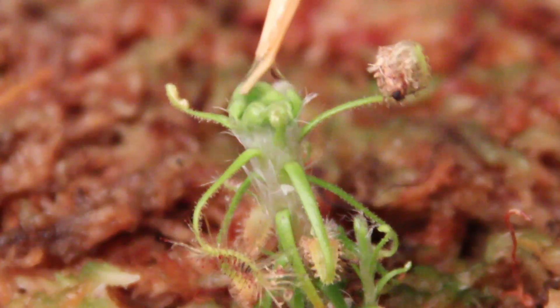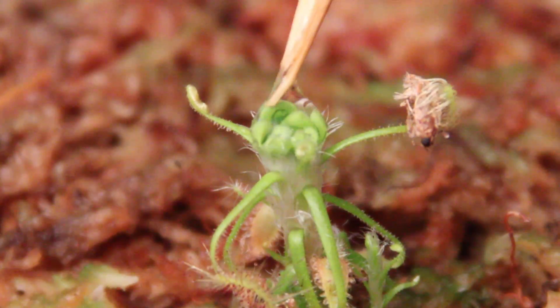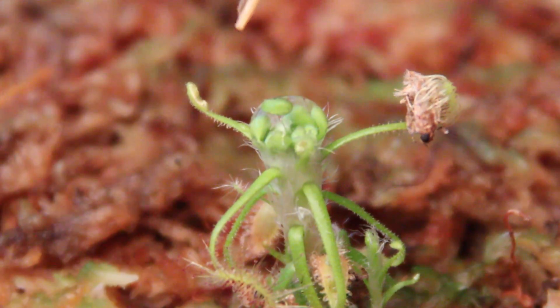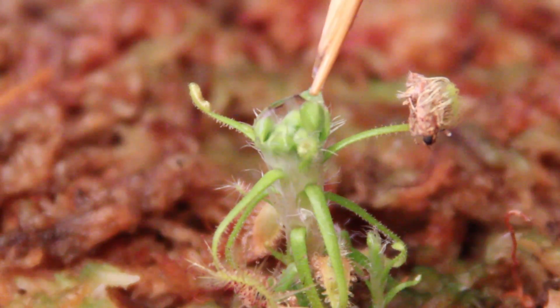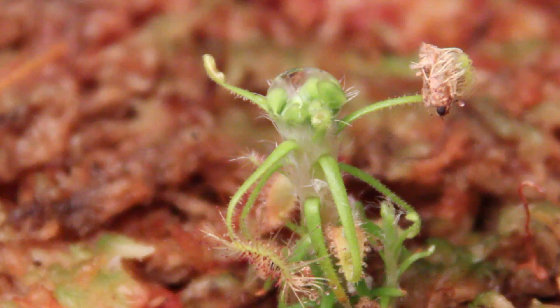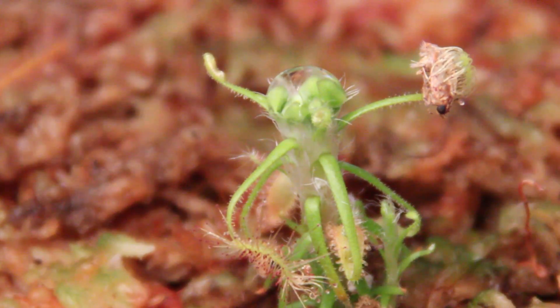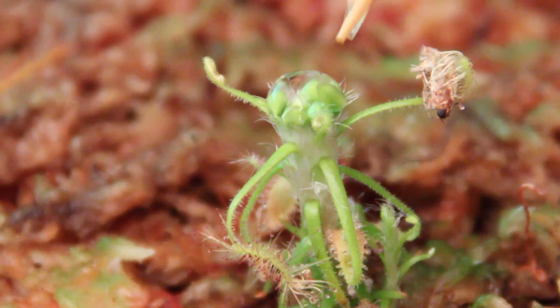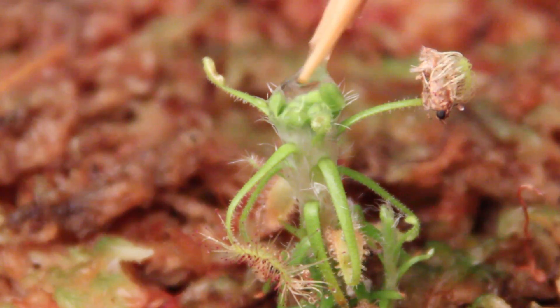As you can see here, you can dislodge the Gemmae from the top of the plant just by poking at them with a moist toothpick or your finger. The droplet of water on top is helping to keep track of our Gemmae because these are so tiny. It's handy that it sticks around in just the surface tension of the droplet of water.